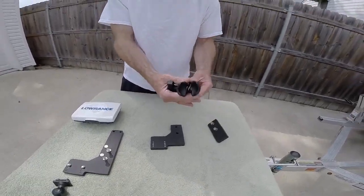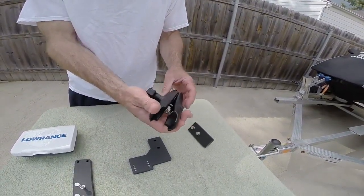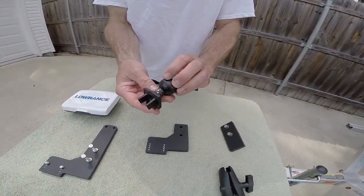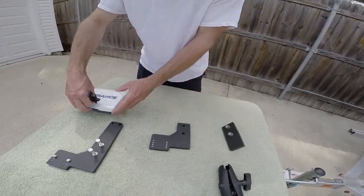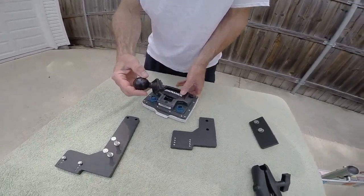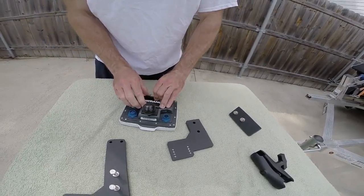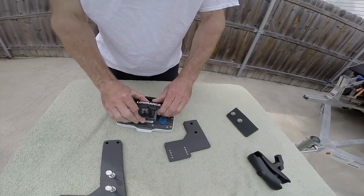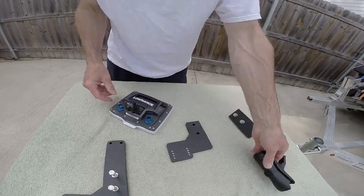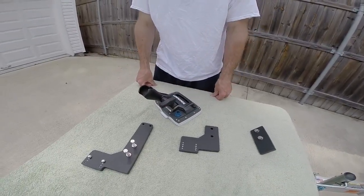This is the RAM mount that I use — a medium length coupler arm using an inch and a half ball. RAM makes an adapter for the Lowrance Elite Series fish finders that fits right into the back side. Once it's in the fish finder, you don't ever have to take it out. I took it out just for this video so you can see what it looks like. I'm going to pull this little tab up, slip it in, pull that down — and that's what it looks like. I always leave that on there.